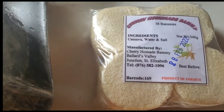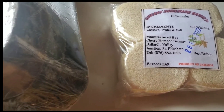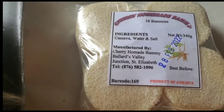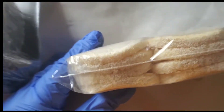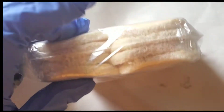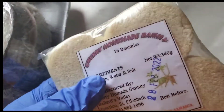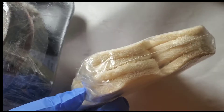I'm using Cherry homemade bammy, manufactured all the way down in Balanced Valley in Junction, Saint Elizabeth. There's contact information on the package in case you want to get their bammy. Normally I'd purchase Rainforest bammy, but it wasn't available at the supermarket today, so this is the next best thing. These are cherry bammy pieces — smaller and sliced a little more thin.